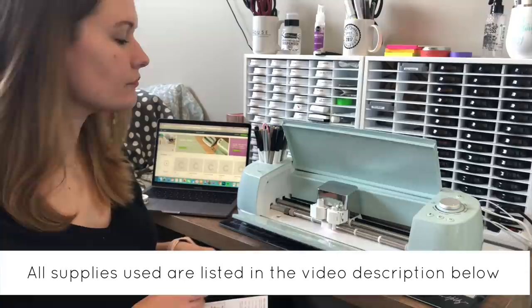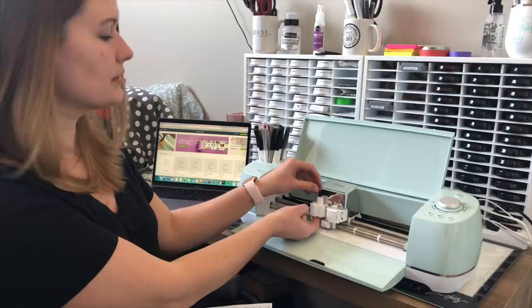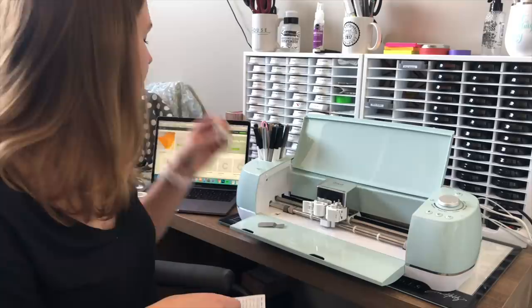Go ahead and open up your Cricut machine. You're going to be using the part that is for writing. Slip your finger underneath the writing piece and pop the little tool out. You need to push a little bit firmly on the bottom of it — the bottom is a solid surface, so just push fully up. There's no reason to hit the edge or anything like that.